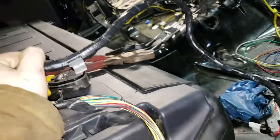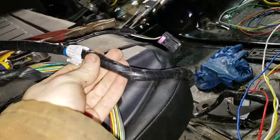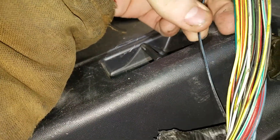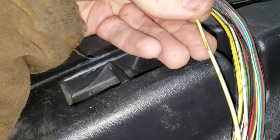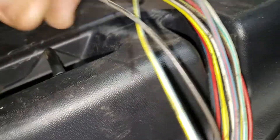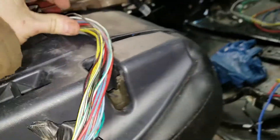This harness is the 2002 VDC harness. As it comes, it's wrapped in tape. I've started to unravel it to show you — it's a total of 28 wires and they're color-coded. You've got yellow and blue, red and white, blue, black, red, blue, black, black and yellow, black and yellow, black and red, black and white.